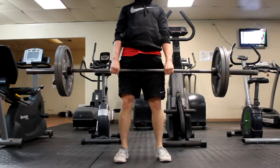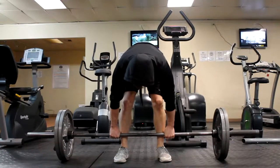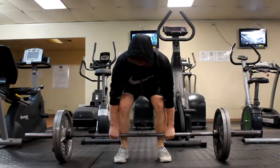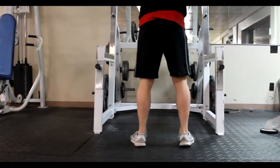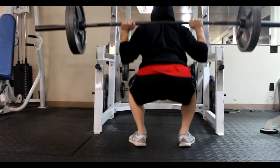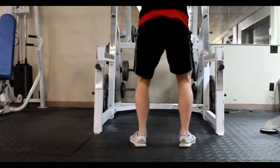Then I supersetted that with a squat at five reps, and I did 225 for mine. Again, you can go either lower or higher, but I chose to do 225 on both because that's just how I was feeling that day, and I thought it was a pretty good workout.